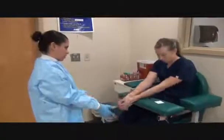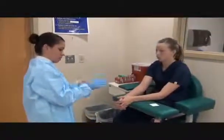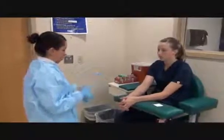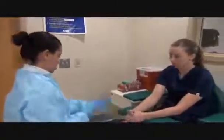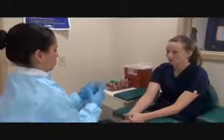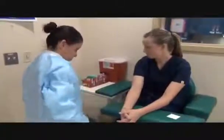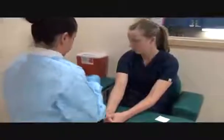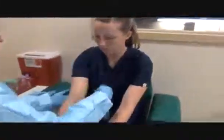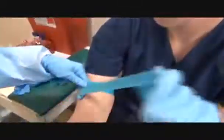Which arm do you prefer? Either or. I'm going to do an ETS draw on you first, okay? I'm going to take a look at this arm. I'm going to turn and clip the tourniquet four inches above the site.